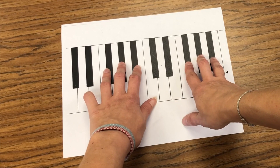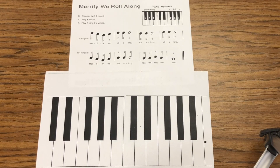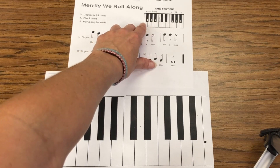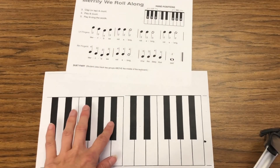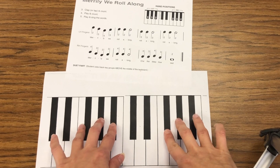Now let's start by taking a look at the piece of music that goes along with this. The very first song in our binder is called Merrily We Roll Along. I can start by checking out the hand position to see where my hands go. LH: two, three, four. RH, right hand: two, three, four. So I can line my fingers up on my keyboard — two, three, four for each hand.